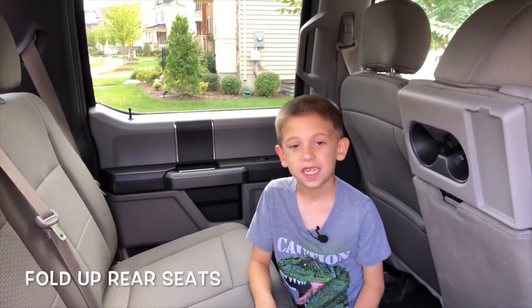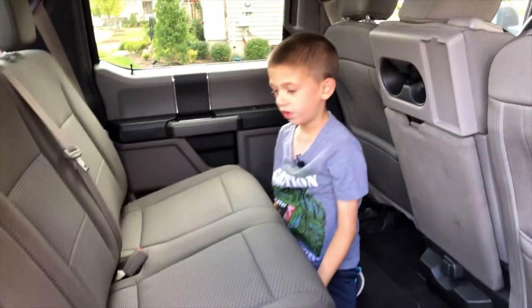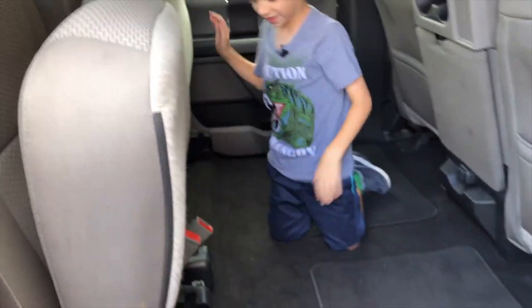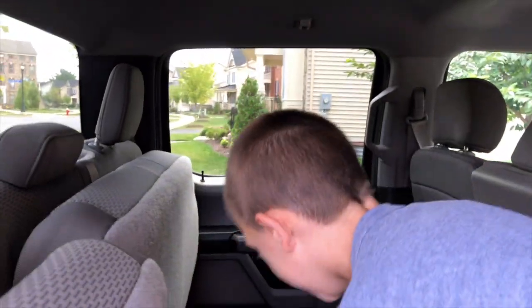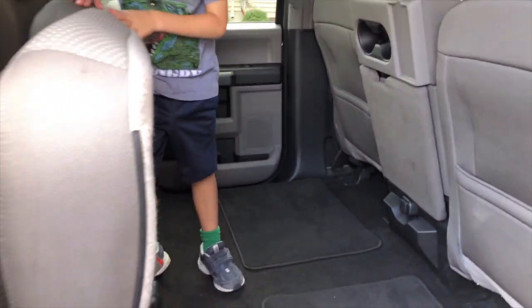You can pull down the back seats to fold them and get more cargo space. Look at all this room — there's plenty of room back here, you could have a dance party.